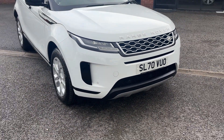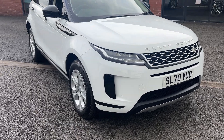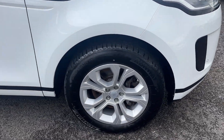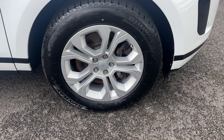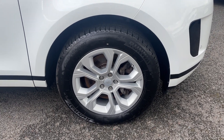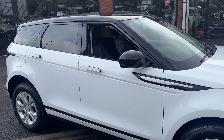The front parking sensors will be displayed when you're driving on the radio screen. Coming down the side, we're riding on these lovely 18-inch five split spoke alloy wheels and they're in lovely order all round, running on lovely tyres all round as well. Taking a close look down the side...